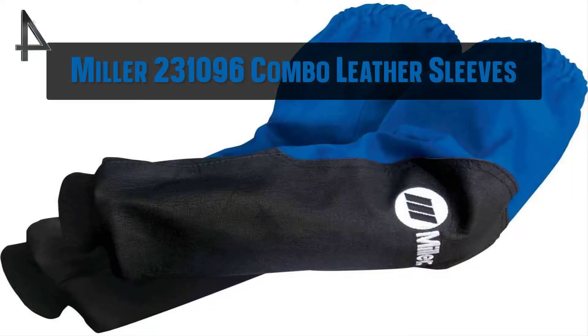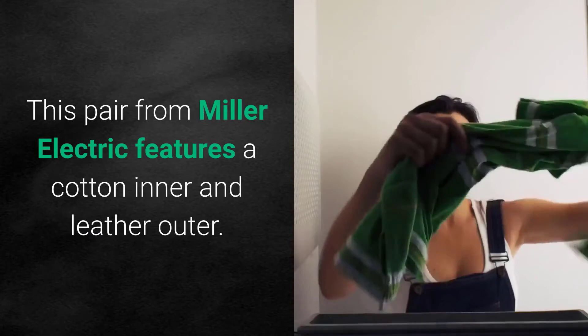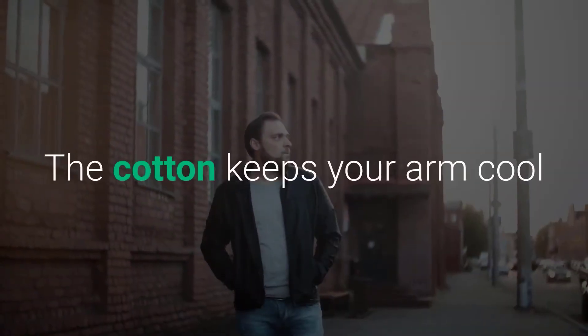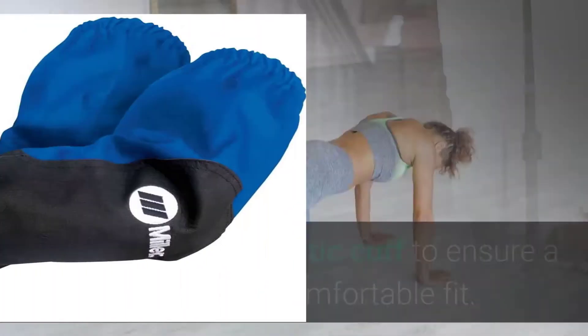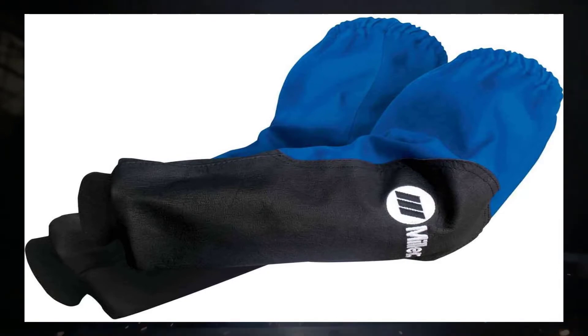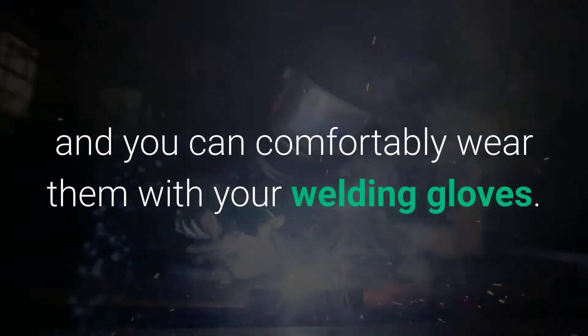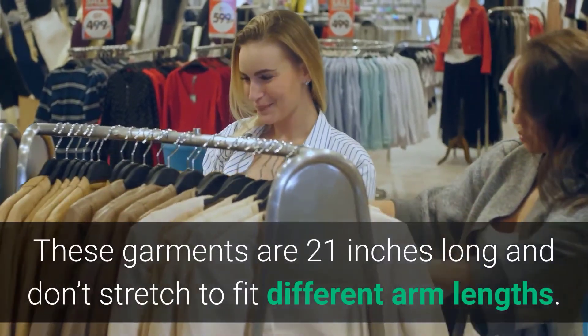4. Miller 231096 Combo Sleeves Leather 400-degree F Pair. This pair from Miller Electric features a cotton inner and leather outer. The cotton keeps your arm cool while the leather offers protection against heat and sparks. At the top is an elastic cuff to ensure a secure yet comfortable fit. The wristbands are soft and flexible, and you can comfortably wear them with your welding gloves. These garments are 21 inches long and don't stretch to fit different arm lengths.